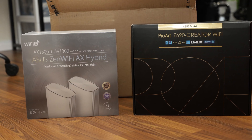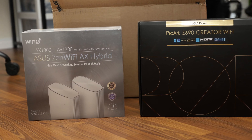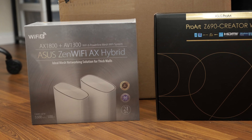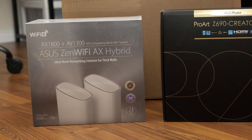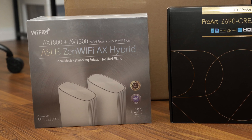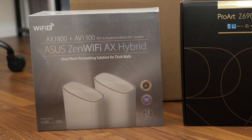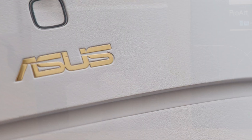For about $330 at press time, keep in mind this is a niche product. Most people will have no need for a powerline backhaul, and you are paying $30 more than the Zen Wi-Fi XD6, which has a much faster Wi-Fi AX5400 rating but does not have a powerline backhaul.